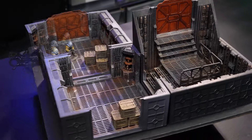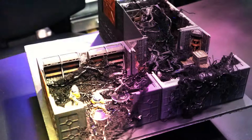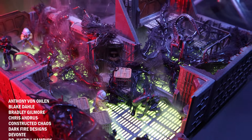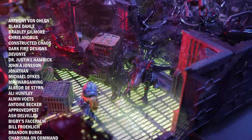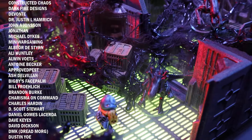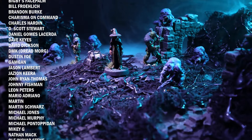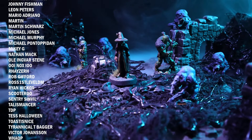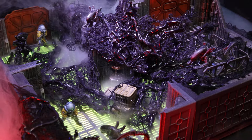That was just a quick craft to help modify your terrain for all kinds of Shadow Dark ruins or alien-themed sci-fi corridors. I just want to say a huge thank you to my amazing supporters on Patreon, with a special shout out to Anthony von Olin, Blake Darley, Bradley Gilmore, Chris Andrus, Constructed Chaos, Darkfire Designs, Devante, Dr. Justin Ilhamrick, John A. Johnson, Jonathan, Michael Dykes, and Mini Wargaming. Until next time, let's create and inspire.